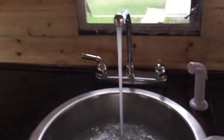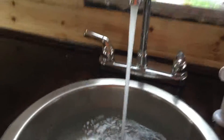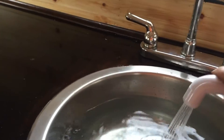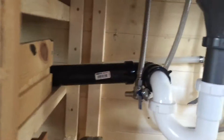Alright guys, we just got the water going, filling up the sink. I've just hooked up the city water right now. I don't have the hot water system in but just checking for leaks. I don't see any leaks, not yet anyways.